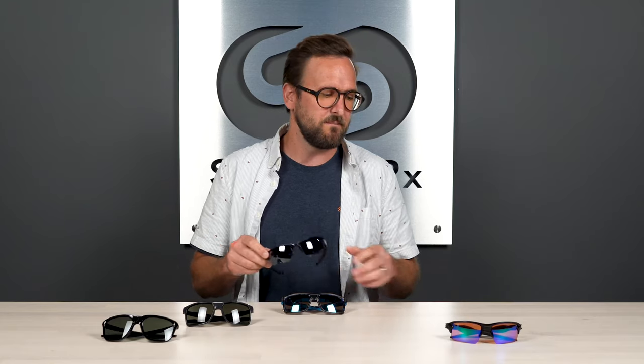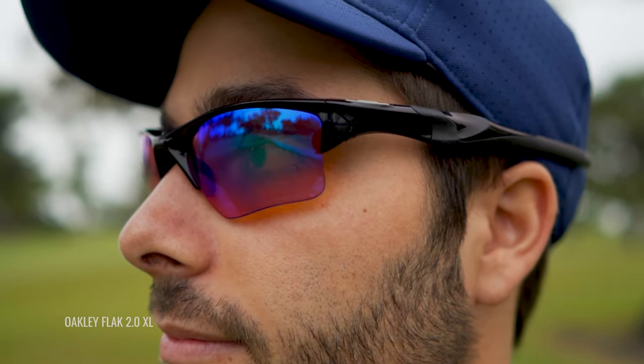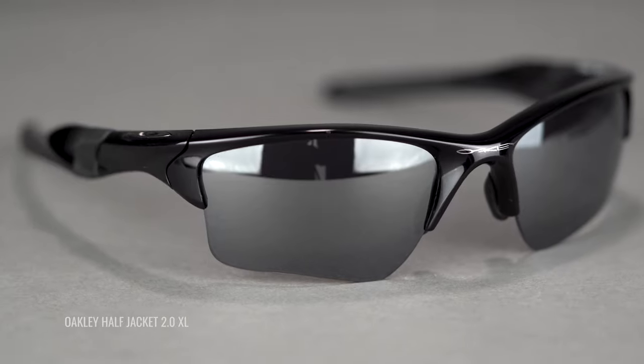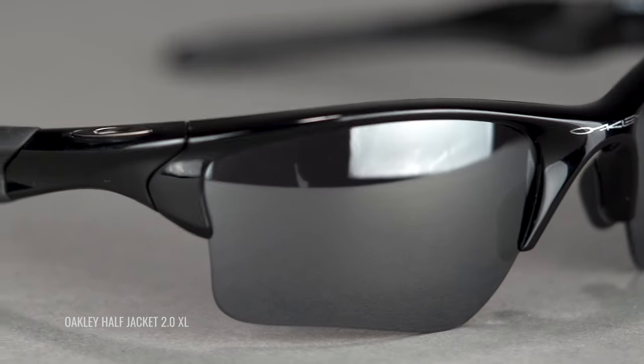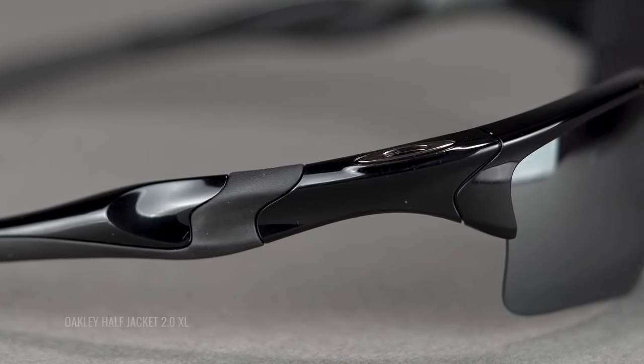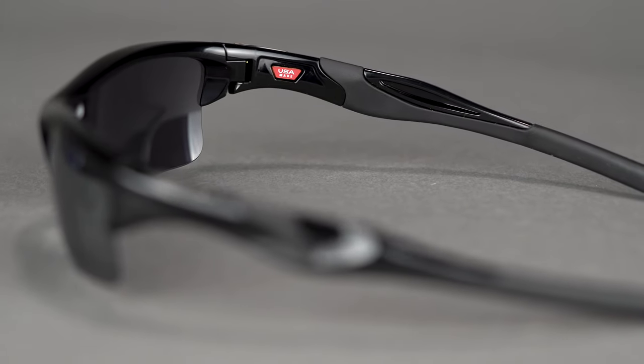It has softer lines and tends to be a little more popular for smaller heads and for women. The Flak is a little more aggressive in its design, whereas the Half Jacket is a little softer — it tends to be preferred by women more so. Also slightly subtler branding — the O is on the top left rather than on the temple side. Still a ton of grip on the nose and in the temples. The SFW is 132 millimeters, landing you at a men's medium or women's medium to large.